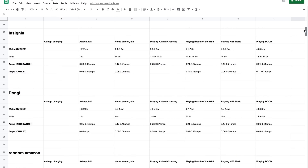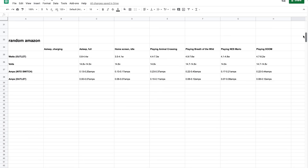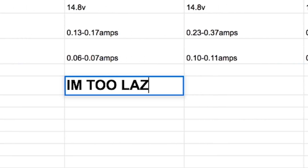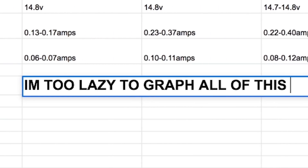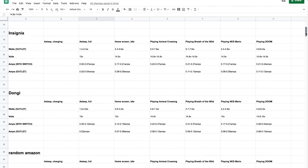The variance is so slight it could just be that I didn't do enough testing. Maybe if I played the same part in every game the same exact way 10 times, it would all average out to the same amount of power consumed. I did notice the docked and undocked Switch never made it to 15 volts — they only hovered around 14.7 and 14.9.